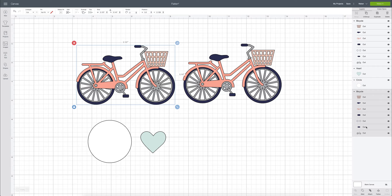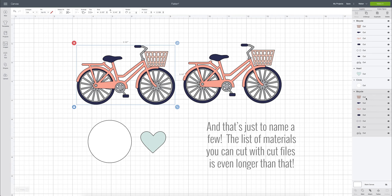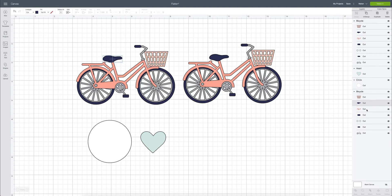You would use a cut file when you're working with HTV, iron-on vinyl, or infusible ink. This bicycle has seven different layers — a little basket, the seat, the frame — and all of these layers will be cut out separately and put together to make up the bicycle.